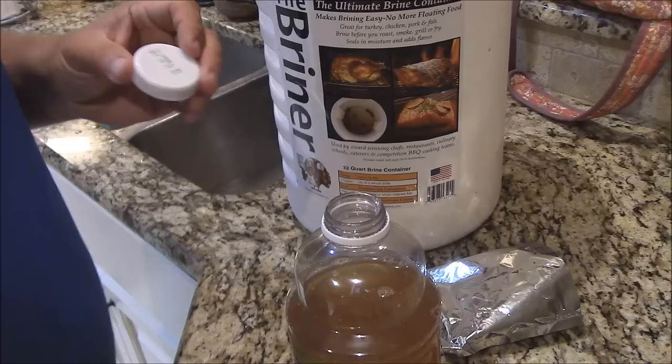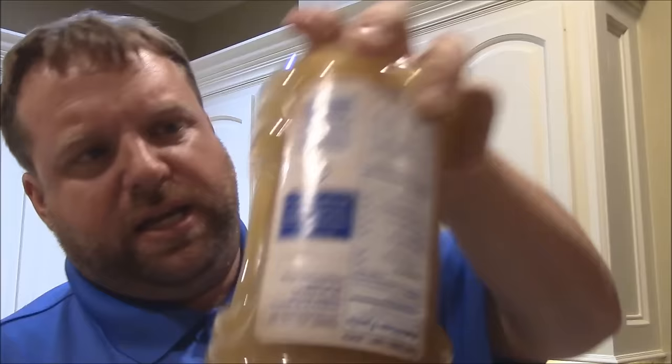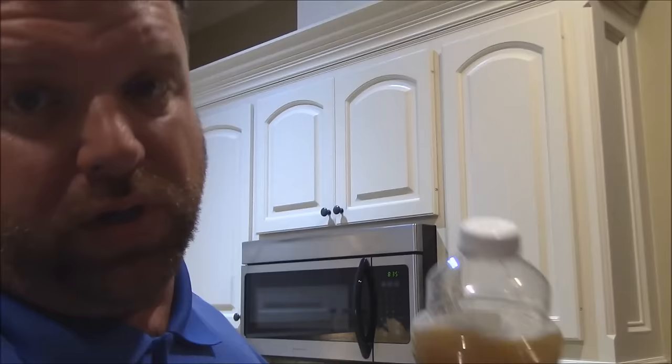I'm going to put the cap on here. I've used this briner a couple of times — it's by Turkey Tom products. It just simplifies things so much with poultry and stuff. I'm going to shake this for a minute or two and get it all mixed up, and we'll put it in there with the chicken halves — I said turkey halves, I mean chicken halves. I've been thinking Turkey Tom products.